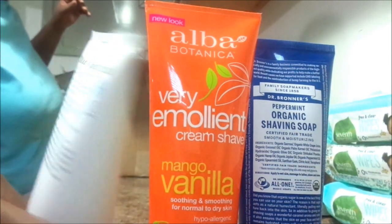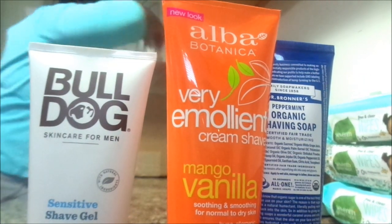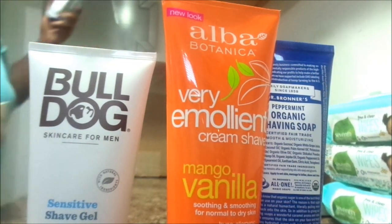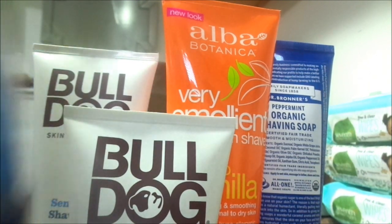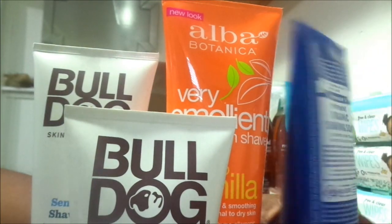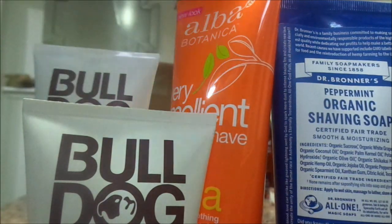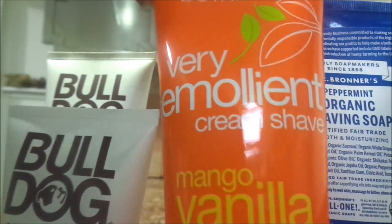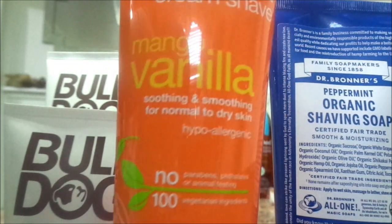The wipes — the Seventh Generation wipes. I've never tried them. For most of you that don't know, my daughter is 12 years old, my oldest child. She does have Down syndrome and she is currently being potty trained, so she is still in diapers and we do use wipes. I wanted to kind of stray away from the Walmart wipes and go more towards the organic wipes. So I ordered three packages of the Seventh Generation wipes just to see what it's like.